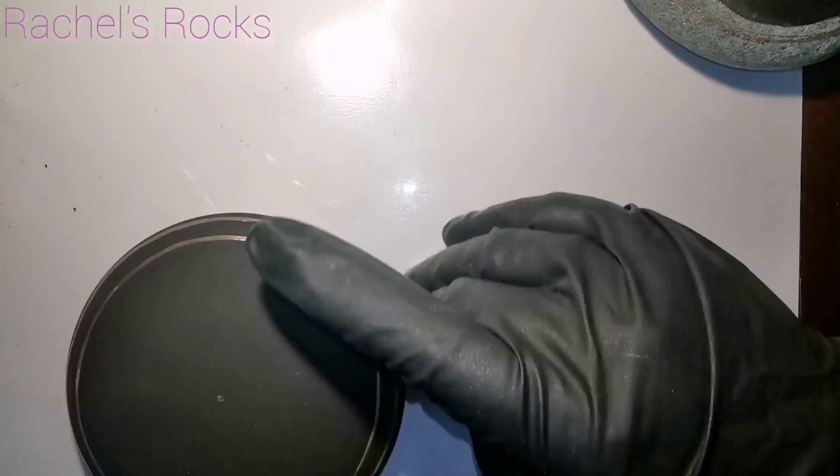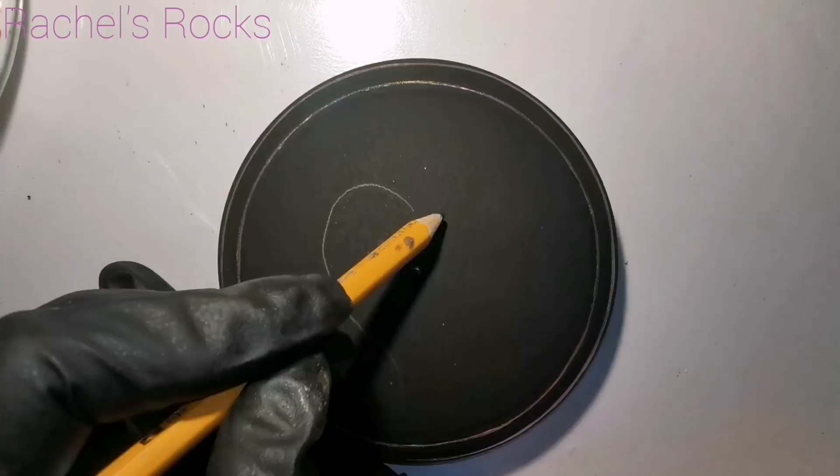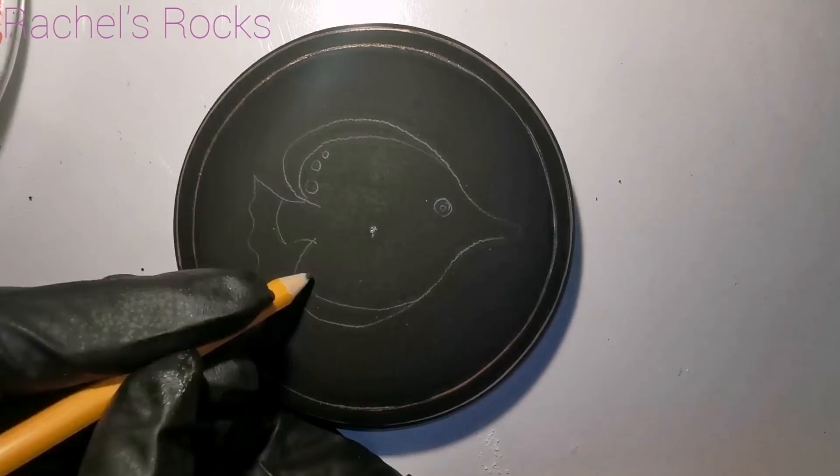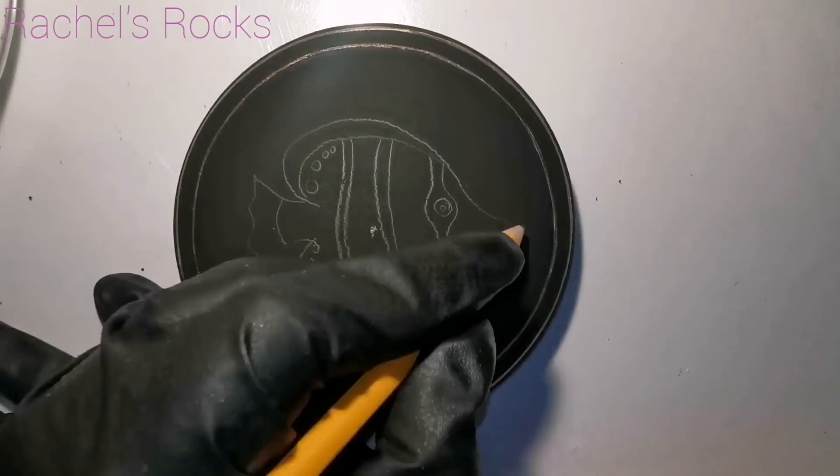You're going to notice a bit of a size difference, but other than that there's really not going to be much different. Now, this looks like a little spade if you guys play cards. I'm going to do a butterfly fish — there are so many different colors of butterfly fish, so I'm making up my own today. I am going to dot it, but you don't have to.